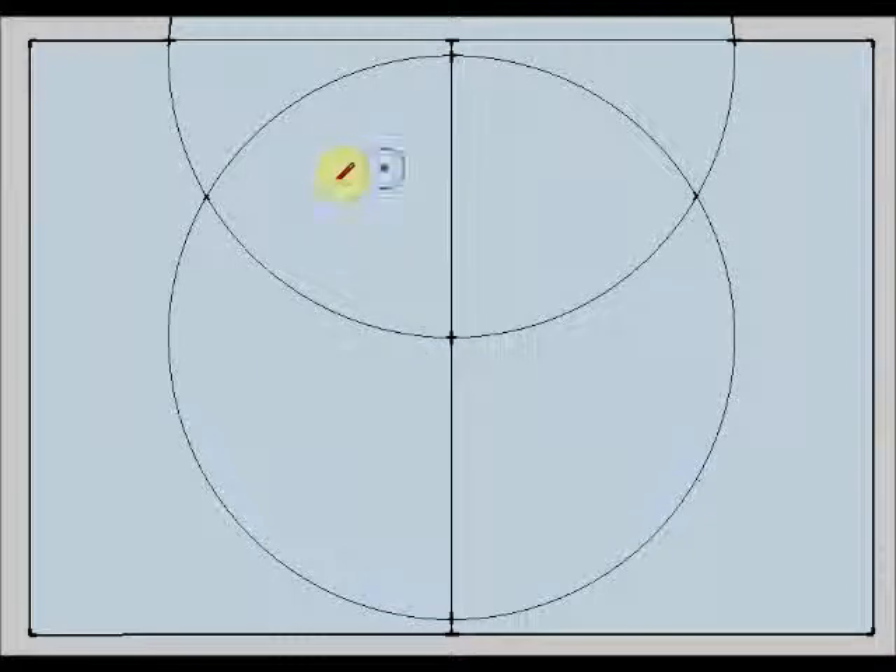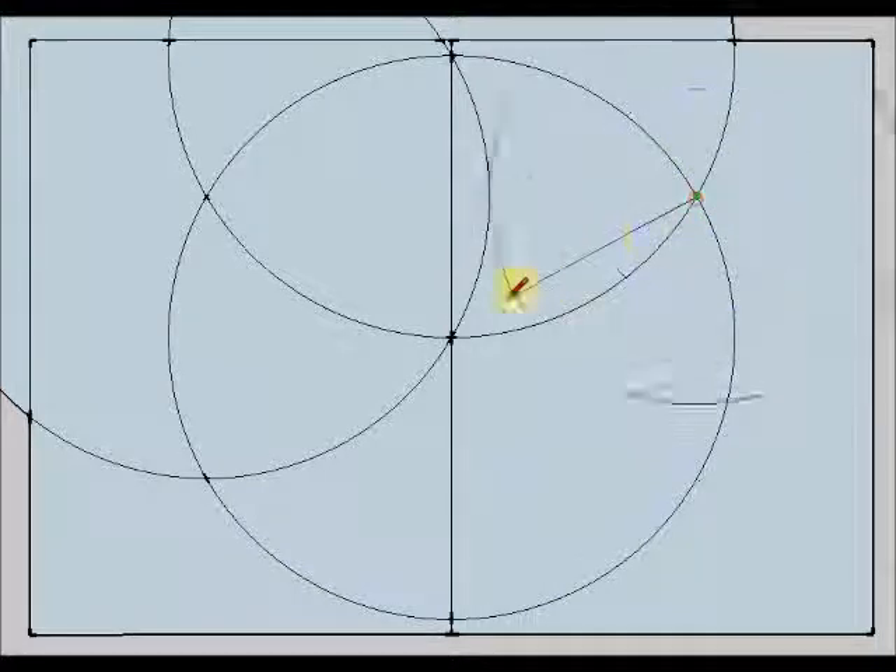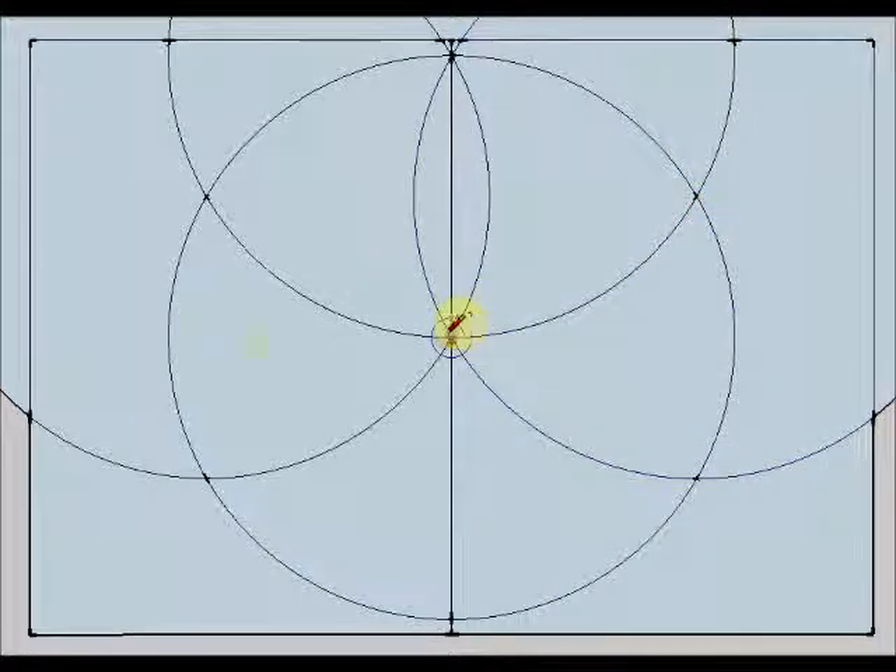And now I am going to use this point and this point as centers of new circumferences that open until the center of the first one. Now I have divided my circumference into six equal parts.